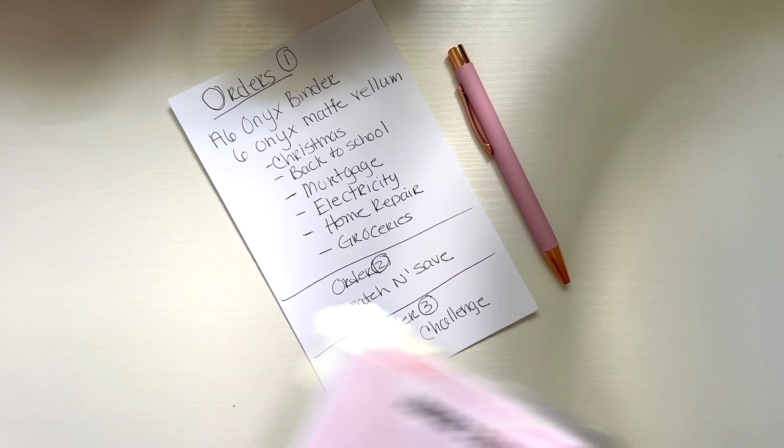Going down to the third shelf, I have more packaging and the little papers I use for the A6 binder. The next shelf has everything available in my shop as far as stationery — most of it is on here. We have the double-edge highlighters — there's a 15-count and a 20-count. I also have cute gel pens with a click top and a cap version. A lot of the savings challenges come with this pen included in the order.